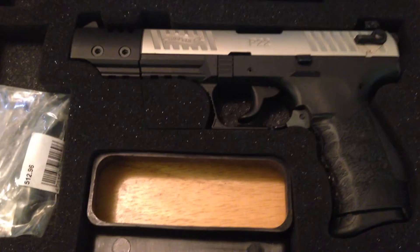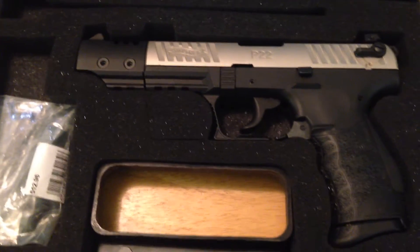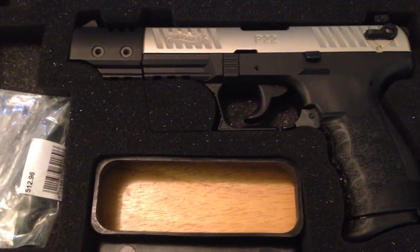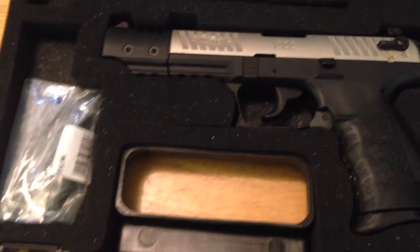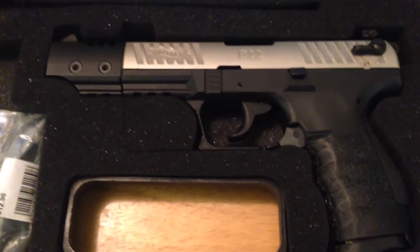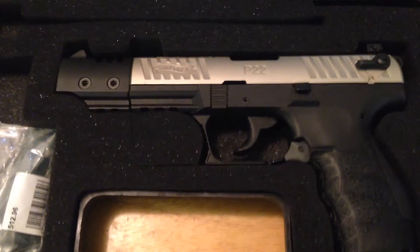To learn trigger control, and .22 ammo doesn't cost very much, as long as you can find it. I've been fortunate enough to find .22 here and there. So I took it out today, ran 150 rounds through it — ran flawlessly, no hiccups. This is a good, all-around quality gun.